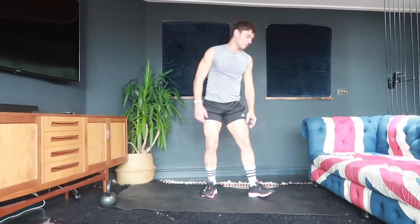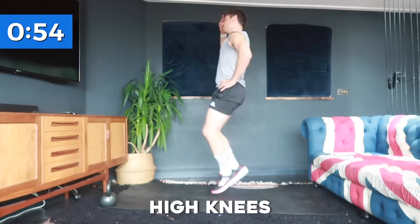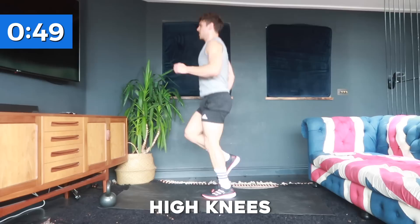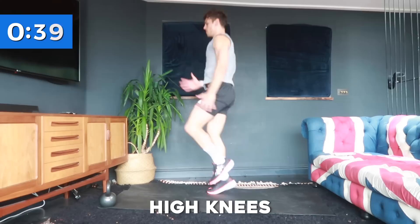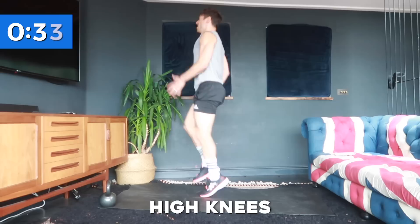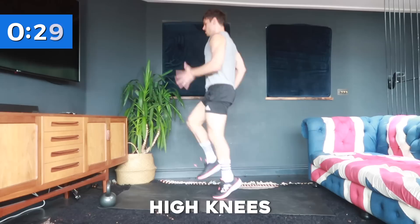The first exercise is high knees — just running on the spot. Let's go, bringing those knees up nice and high. If you want to build the intensity, get it up higher and faster. If you're just beginning, do a nice little jog on the spot just to get the heart rate up. Try to drive those knees up nice and high and use your arms for momentum. This is where we get the heart rate up to work on some of that cardio.